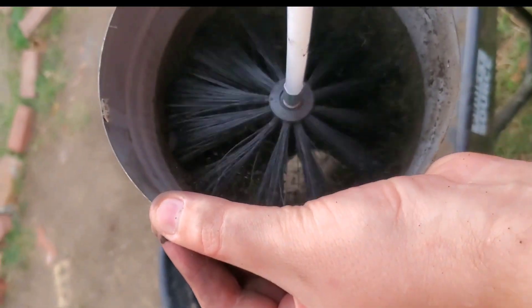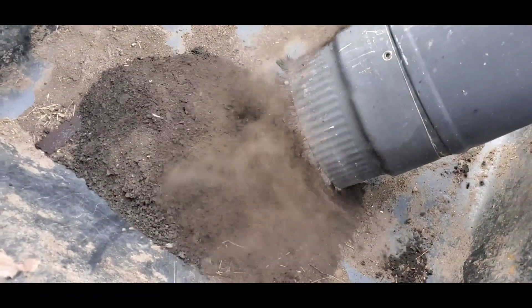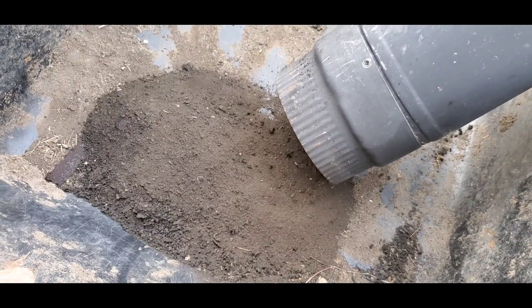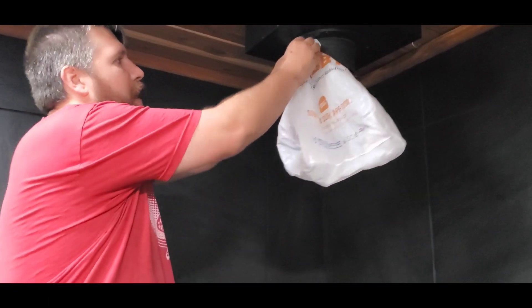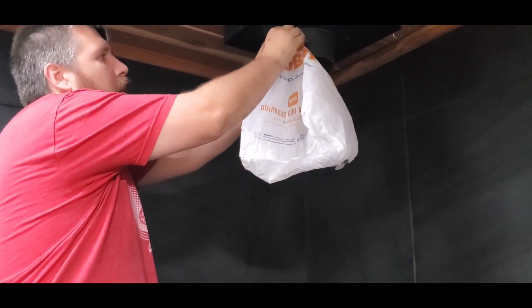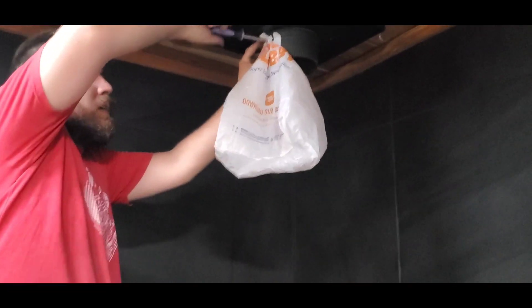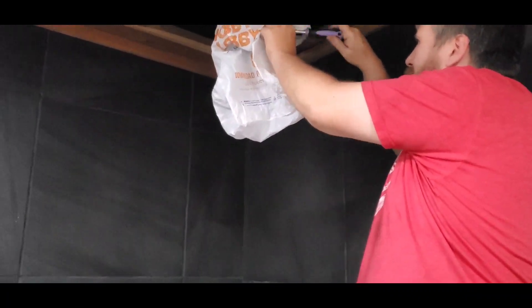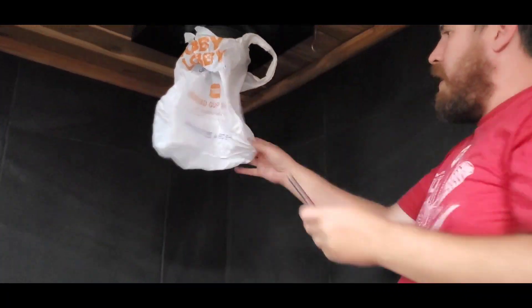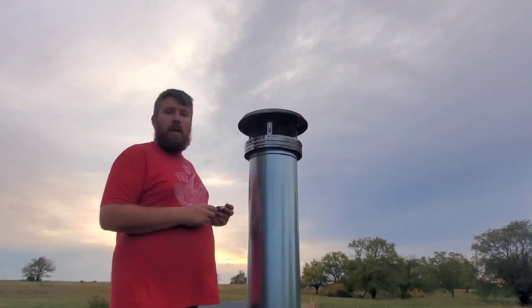We're going to run this brush down. We'll take this sack and put it on here to catch all of what you've just seen us do outside. We're going to catch it in the sack so we don't have a big old mess in this room. I'm going to take these screws that we took out and screw them back in by hand so it'll hold this sack up — so you don't need a bunch of tape.